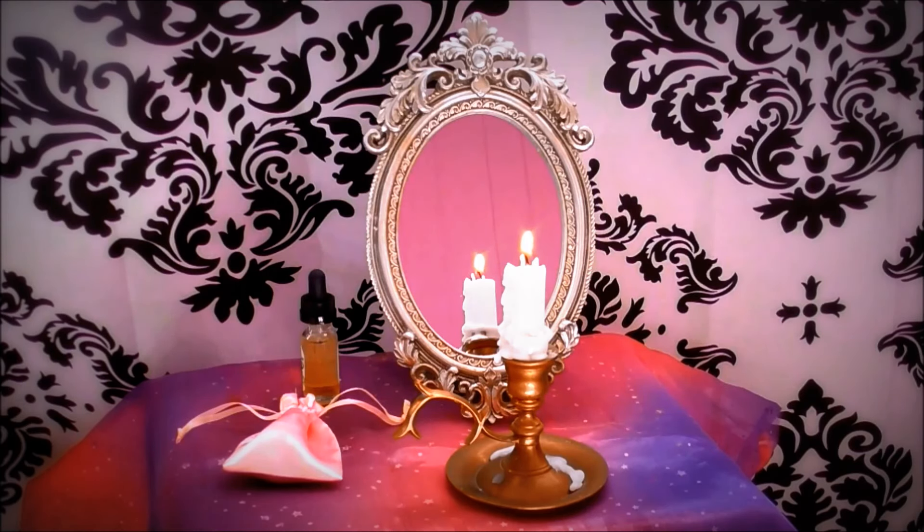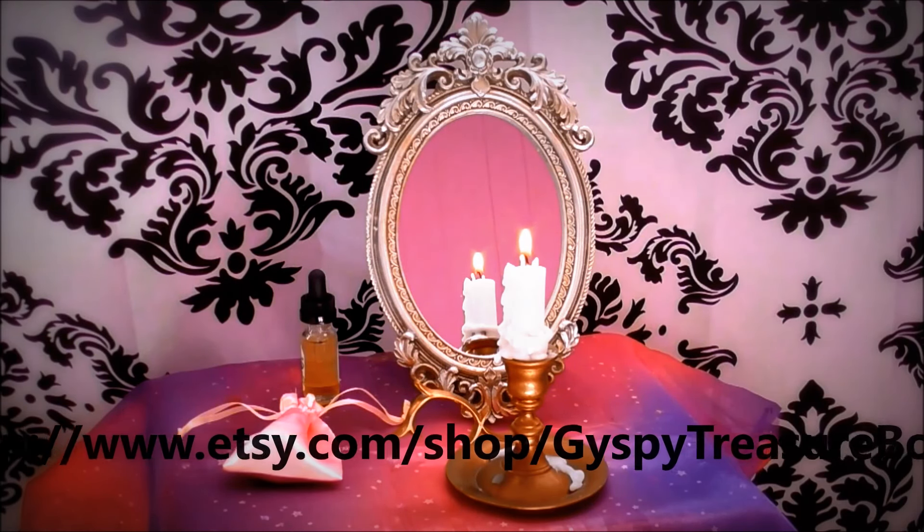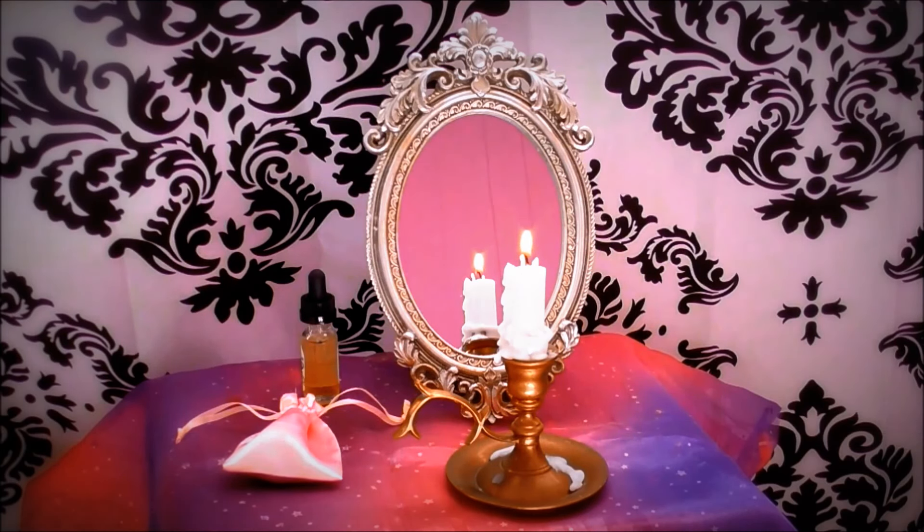I hope this works for you. This magic mirror spell kit shown is currently available in my shop with everything that you need to make a magic mirror. Thank you for watching. Please rate, share, and subscribe. And have a wonderful evening. Blessed be.